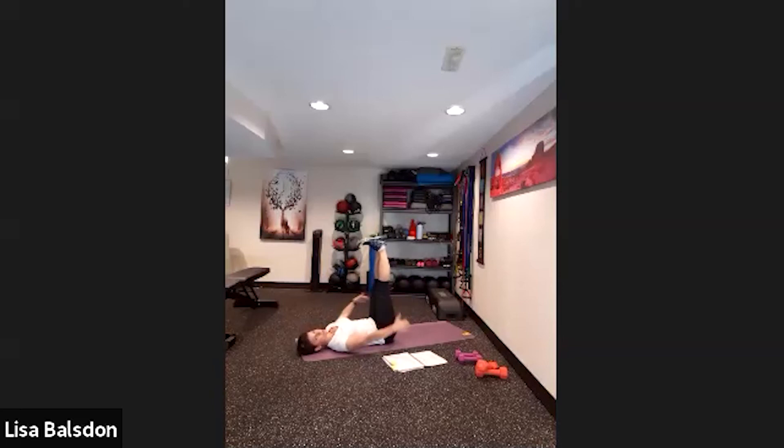Feet to the sky — we're going to do reverse curls. Pushing those feet up, lifting the lower back and glutes. The very low part of my back comes off the mat if I can do it. If not, do your best but don't strain through your upper body. Keep the upper body relaxed and push up.